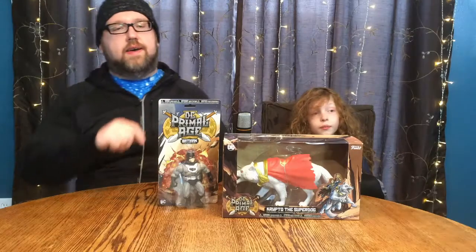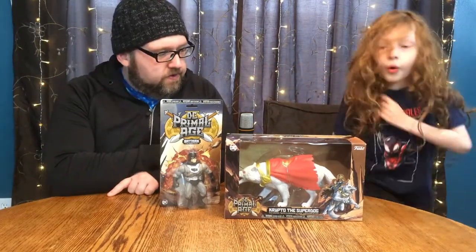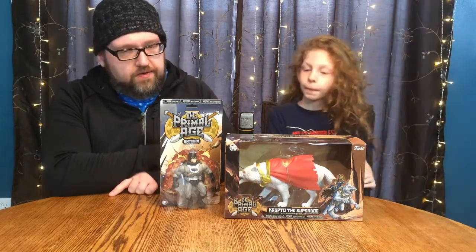Hey Phantoms, welcome back to After Phantom Television. This week we have two more DC Primal Age figures.